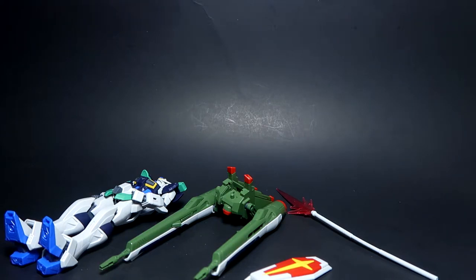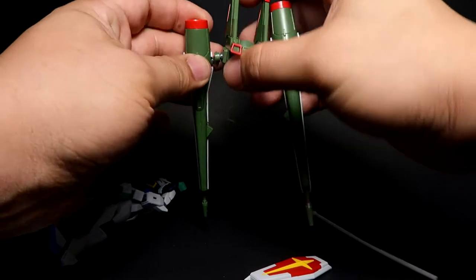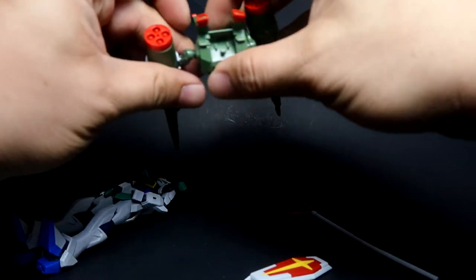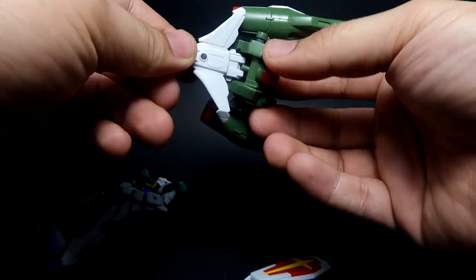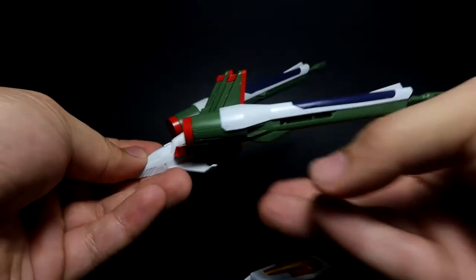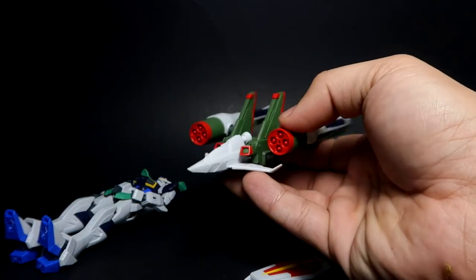I'm going to show you guys how to convert this into flyer mode — I've got the manual right beside me, yes I'm cheating. There are notches here, and all you have to do is slide this in — there you go. It's not perfect, but this is the flyer mode. During the transformation sequence, this unit gets sent out of the Minerva to combine together.